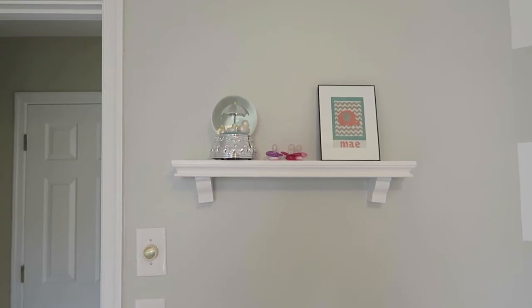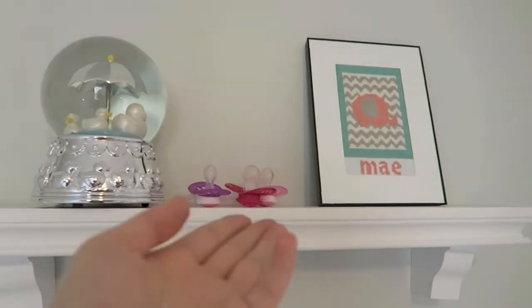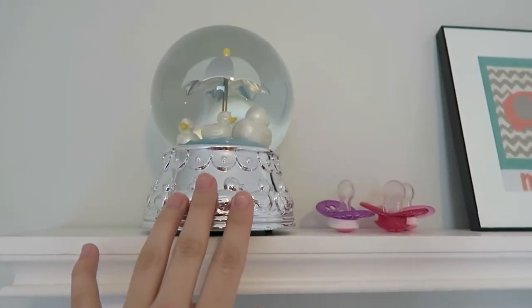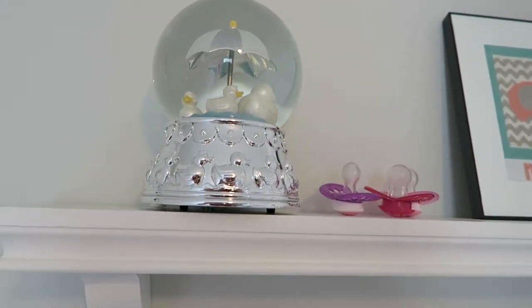Right when you come in the door we have a shelf that's hung a little wonky just because of where the studs were in the wall — my husband put this up. Up here we have extra pacifiers, a cross stitch made for us from a baby shower, and the music player that plays 'You Are My Sunshine.' May loves to watch it from her crib and do a little booty dance.